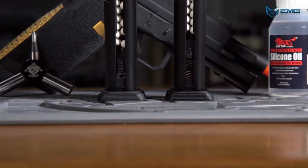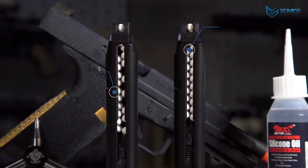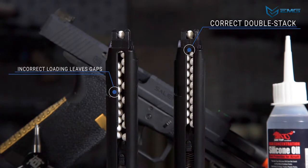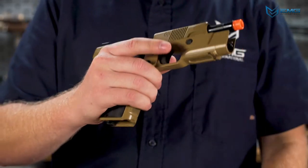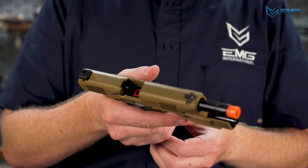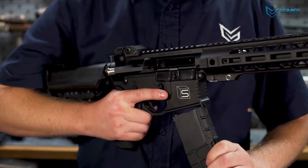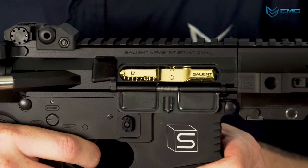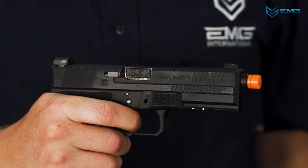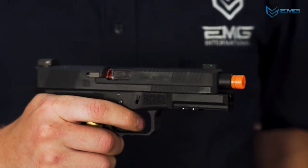Most gas magazines have a double stack design, meaning the BBs are stacked in a staggered pattern. Because of this, make sure there are no gaps in the pattern, as gaps can sometimes lead to feeding issues and cause a jam. We recommend pulling the slide or charging handle back on your GBB before inserting the magazine, as this is easier on the internals — being too violent when inserting your magazine could cause damage. After chambering a round, you should be good to go. If your gas gets low, you'll get progressively weaker shots followed by a hiss. Sometimes a gas gun can short stroke when it's low on gas — this can seem strange, but it's normal.